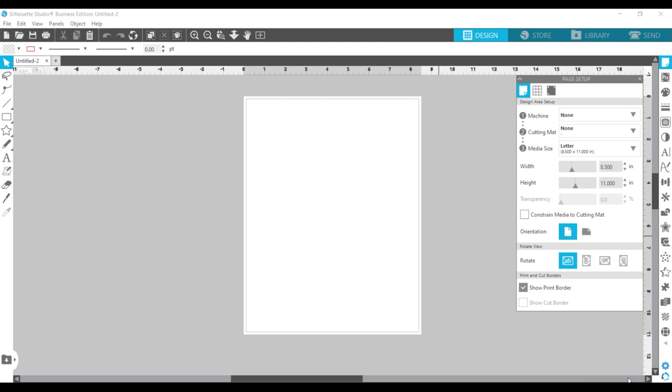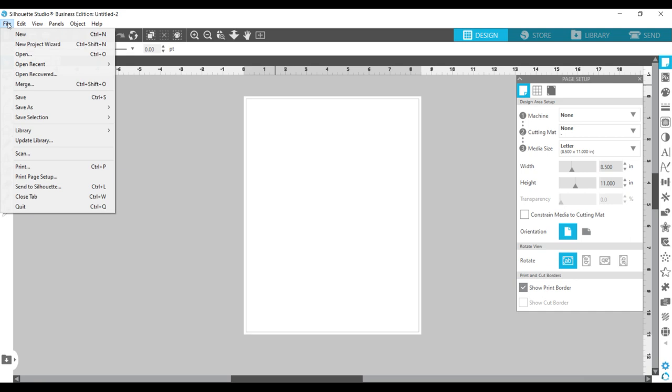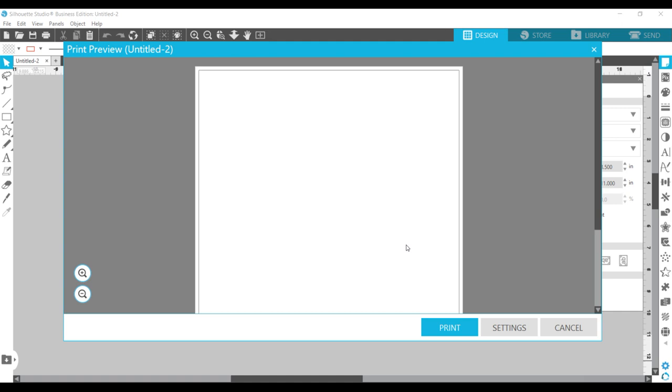To begin, I come into the page setup panel and set my canvas to represent the page size I'm going to use to print — in this case, letter size 8½ by 11. I have an Epson EcoTank 4760 that has a max print size of 8½ by 14, but I typically print 8½ by 11. So in page setup, I go to media size, letter, width and height 8½ by 11. The machine and cutting mat I set to none because we're not dealing with that right now.